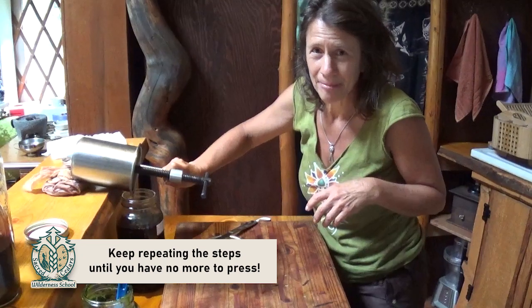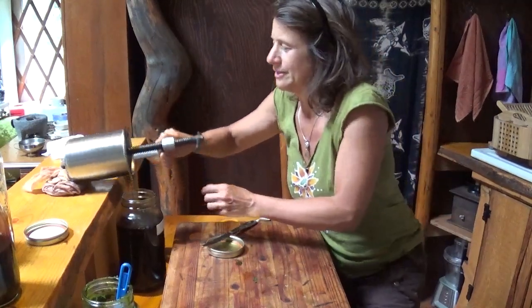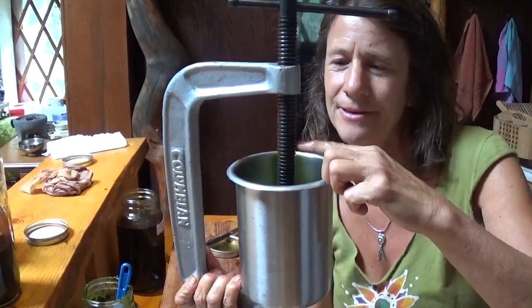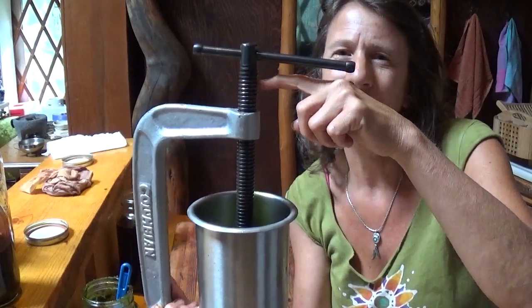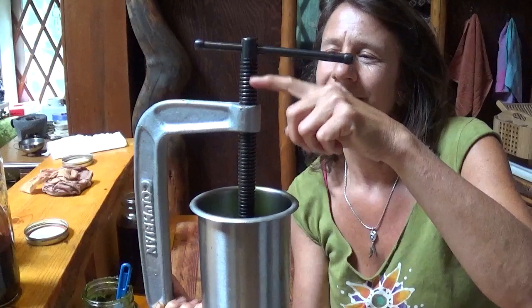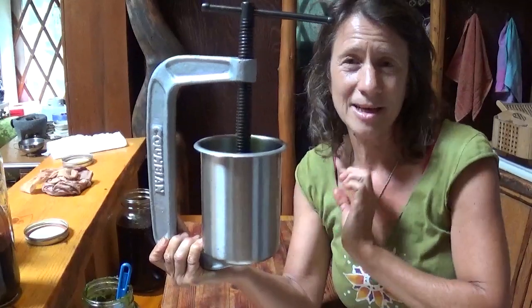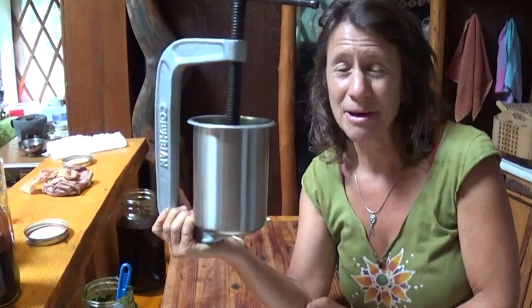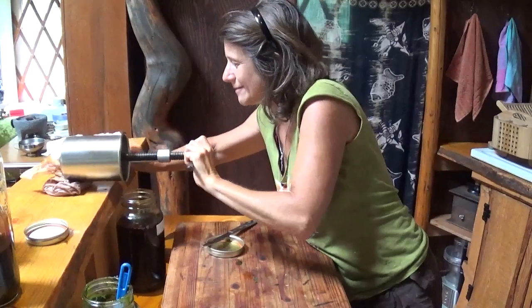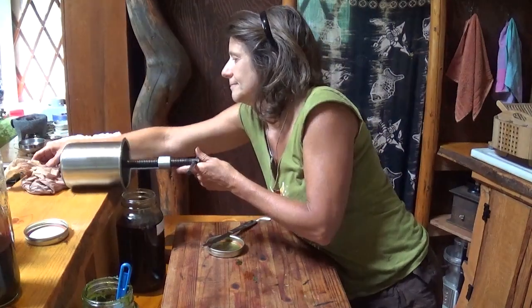I'm just going to keep repeating that — press it, let it drain for a while, press it, let it drain. I might let it sit for half an hour, crank on it some more, sit for half an hour, crank on it some more. Eventually we can see how many threads are left showing up at the top — there are about 11 threads showing right now, and I should have it cranked down quite a bit by the time I'm done. Just sitting here talking and I've already gotten some more oil out — it just needs to sit for a while.